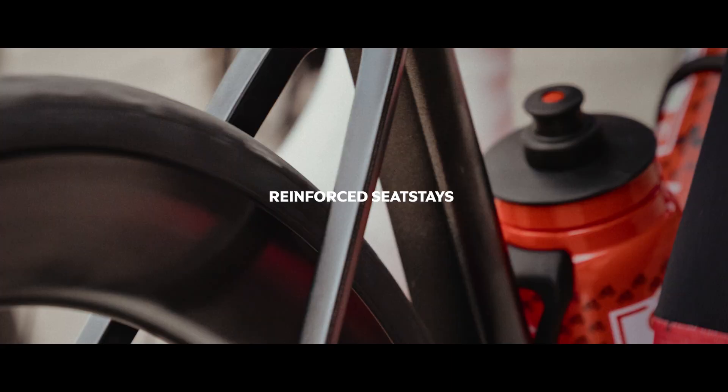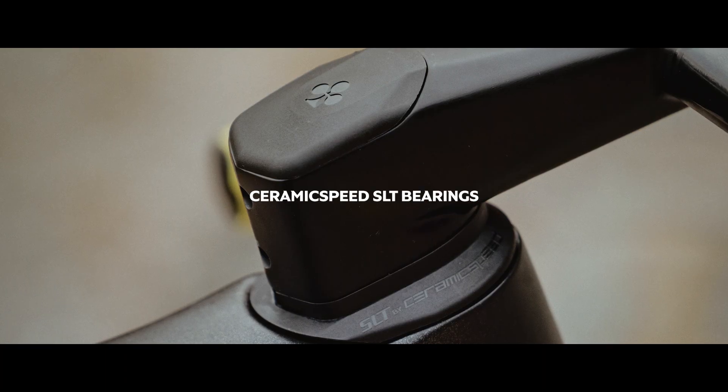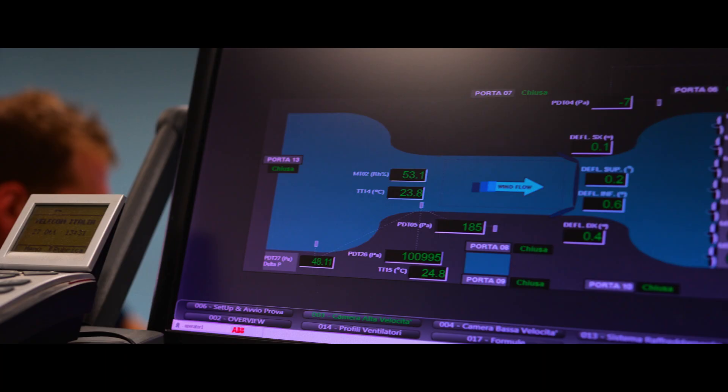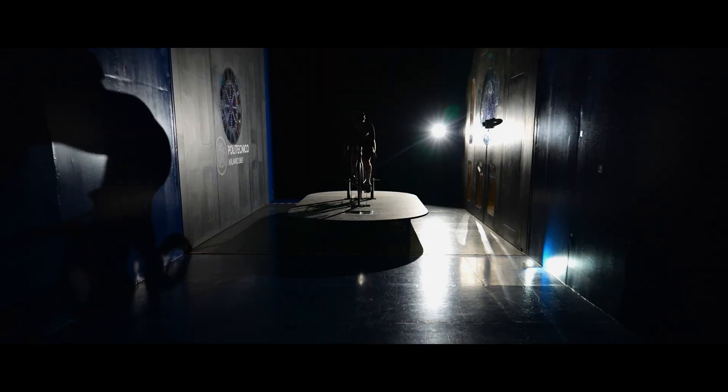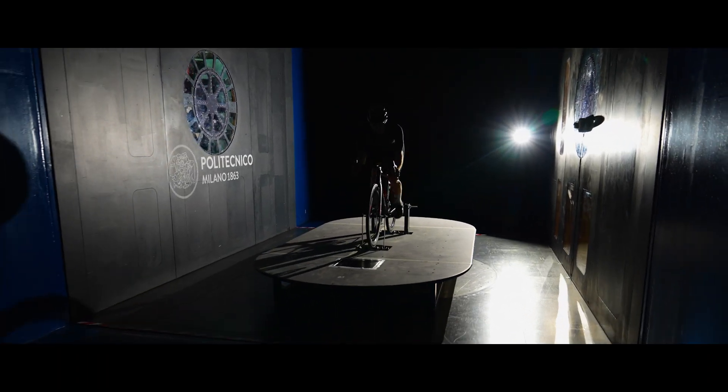Do I think we have made a winning bike? The answer is yes. I think we have made a winning bike. The predecessor was already winning, and this one is clearly better. So I think it's a good tool for the team to win races on.